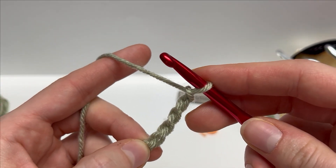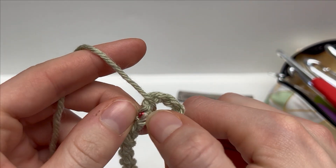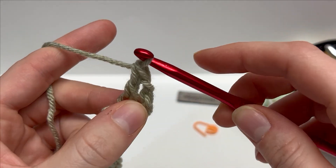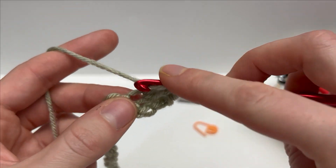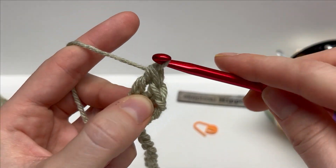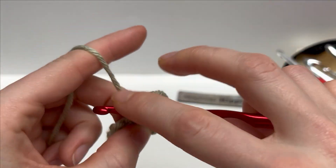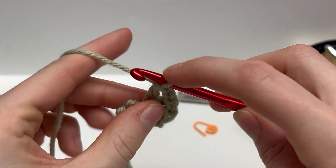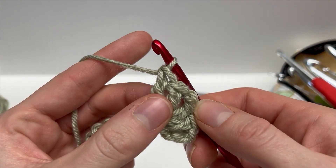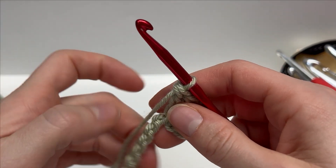In that fifth chain we're going to work two double crochets, chain one, followed by two double crochets. Yarn over, insert your hook into that fifth chain, yarn over and pull up a loop — leaving you with three — yarn over, pull through two, then yarn over and pull through two. That's a double crochet. Do another one in that same chain, then chain one and work two more double crochets into that same chain. That's the modified cluster — remember: two double crochets, chain one, two double crochets.